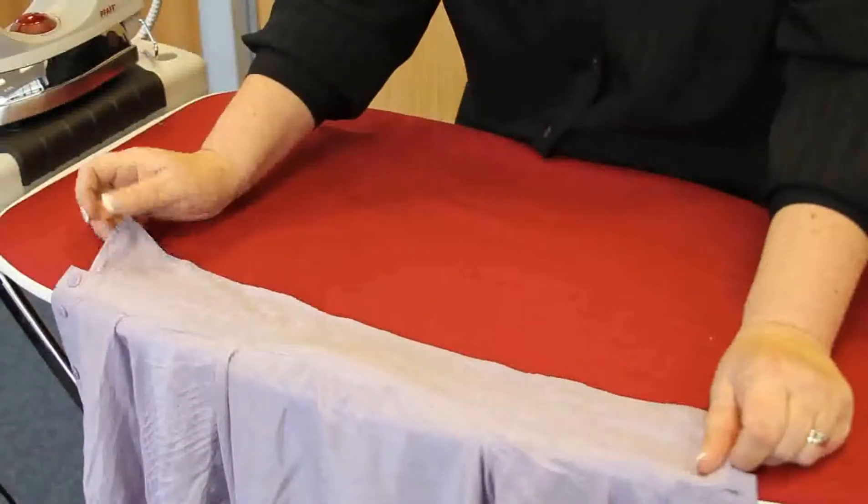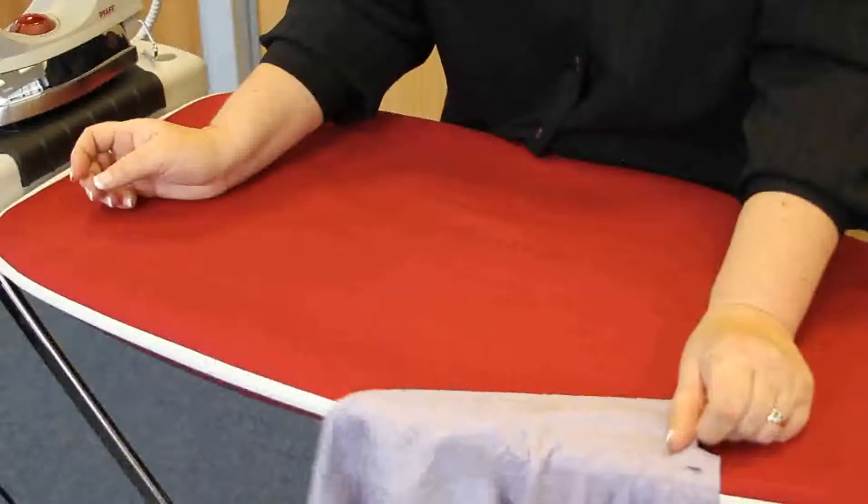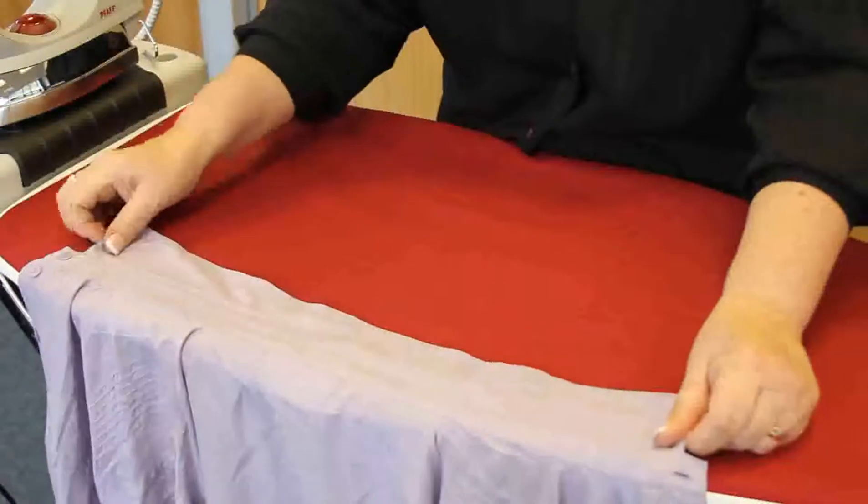I want to work on this silk blouse. It could be curtain material, it could be large expanses of fabric, or it could be a delicate fabric like this silk.